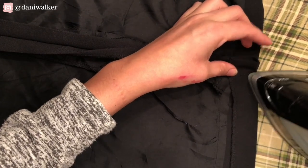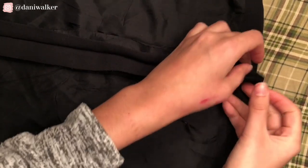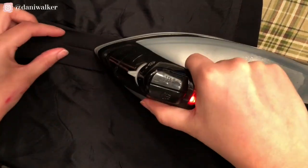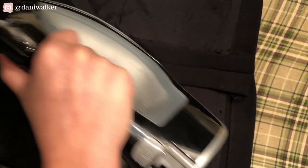I just ironed down that pleat and created a really nice clean hem. When they matched, I went back over it and sewed it. After that, I wanted to make sure everything laid really nice and flat, so I ironed down the excess fabric that was inside of the dress.